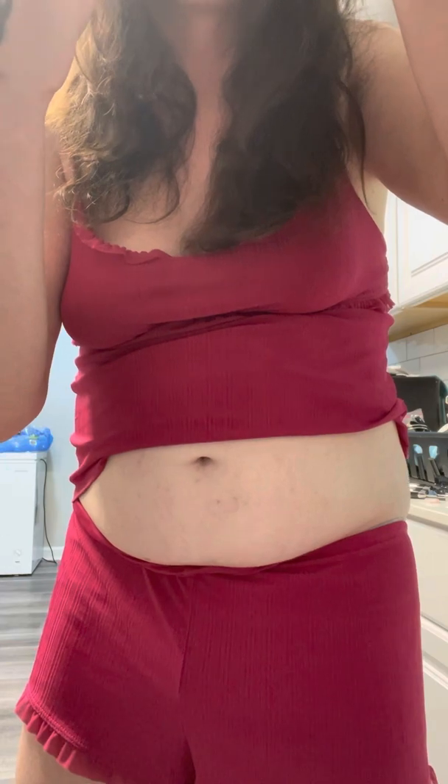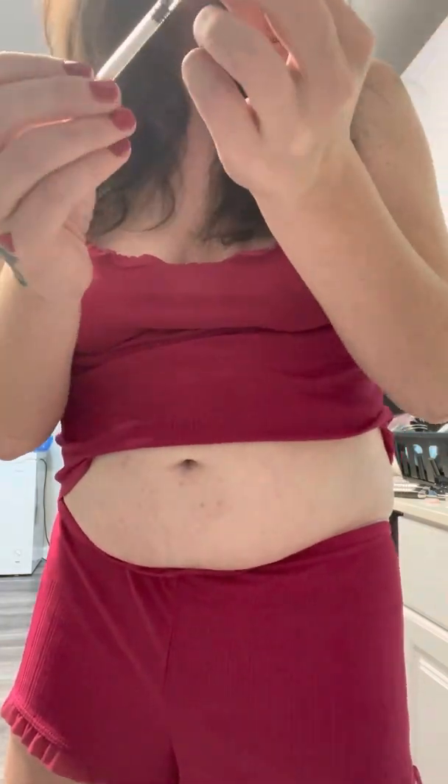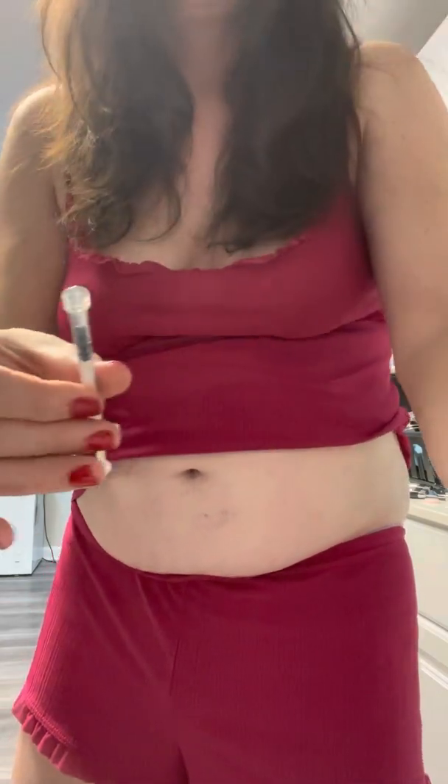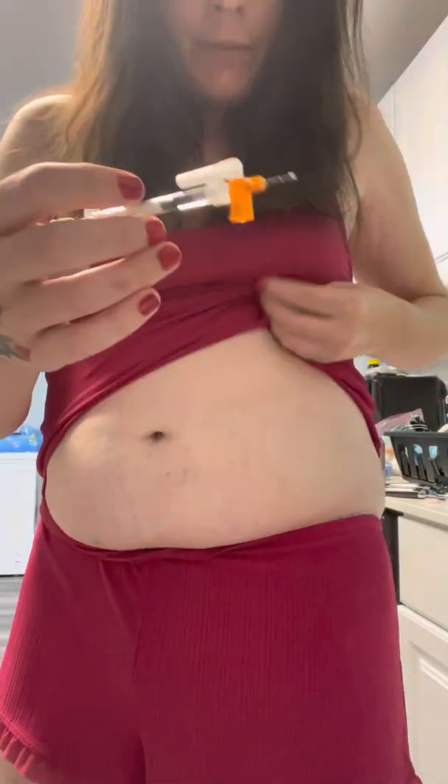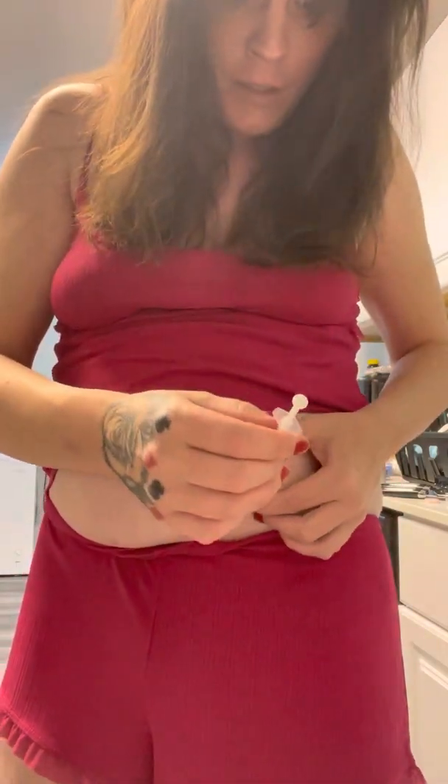This is actually a lot easier than it looks. As you can see where I tried, it is not bleeding — it is a subcutaneous shot. I just double checked to make sure that I am not putting too much in; it is very important to follow the guidelines. As I previously picked a spot, I'm going to go ahead: three, two, one, pinch, poke.